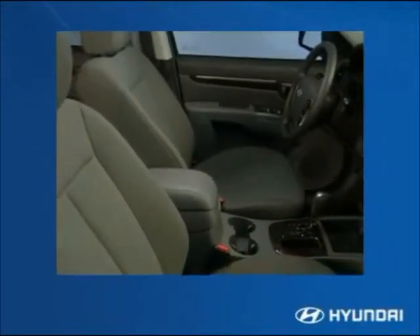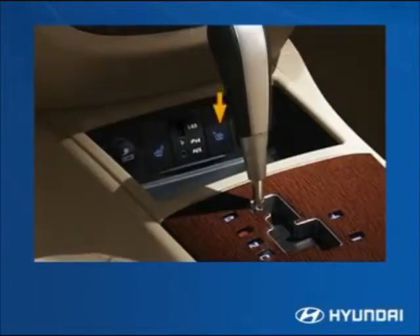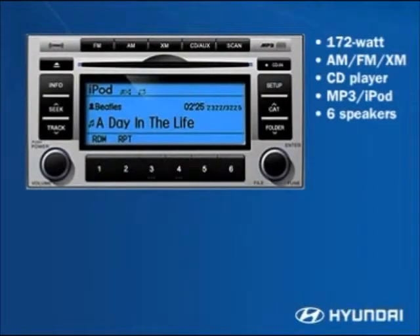The standard tire pressure monitoring system will display an alert if it detects low tire pressure. Power windows are standard on all models. Locking the power door lock automatically locks all doors in the vehicle. Another comfort feature: heated front seats are standard on the Limited and SE all-wheel drive models. The passenger door includes a bottle holder and storage bin.